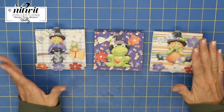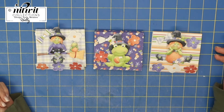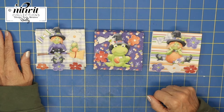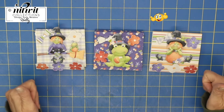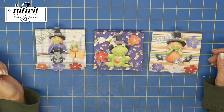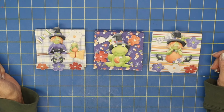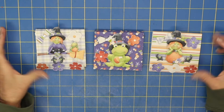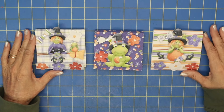Here are my three finished snack size holders with the three little candy bars — what do you think? Aren't they so cute, especially with the Nitwit designs on them? Go ahead and try it for yourself — let me know how it goes. If you got some value out of this video, give me a big thumbs up, and I would love to have you subscribe to my channel. I also have a Facebook group called Smile by Holly where everyone can post the fun things they're making. Have a fun crafting day everybody — see you on the next video!